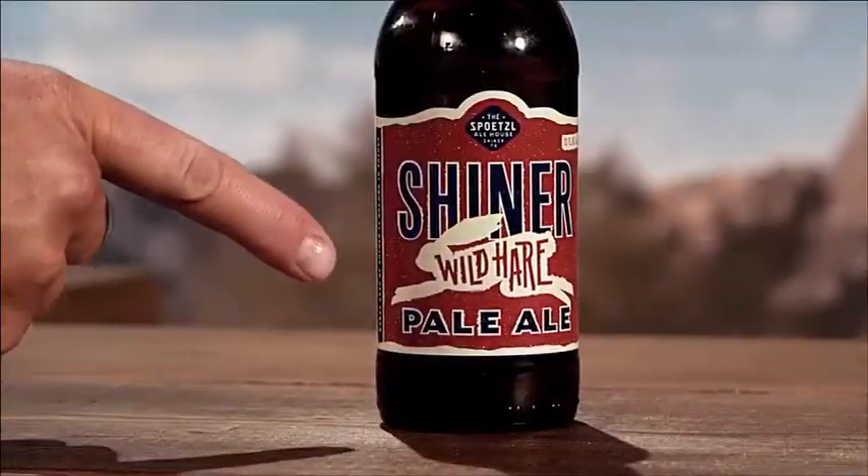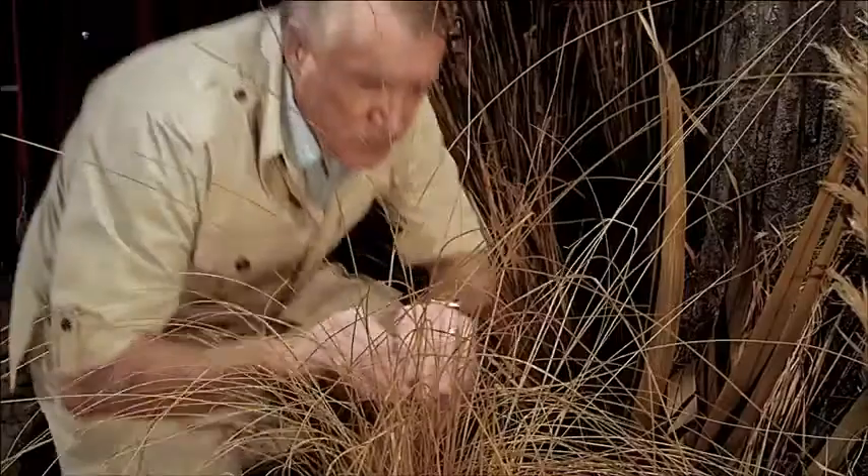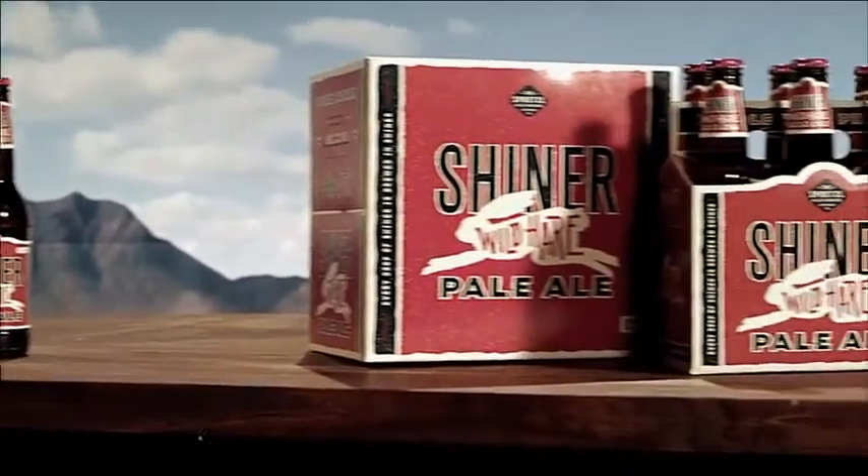At 9.5 inches and 12 ounces, the wild hair is a truly magnificent creature. It runs in packs of 6 and or 12.